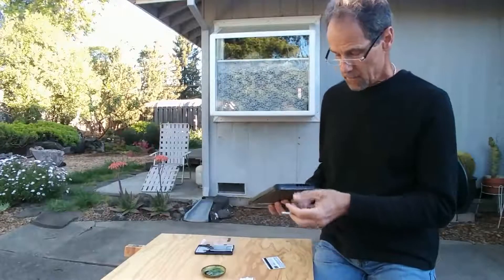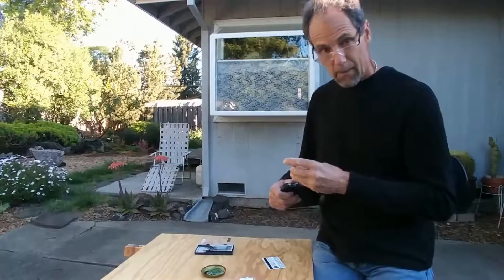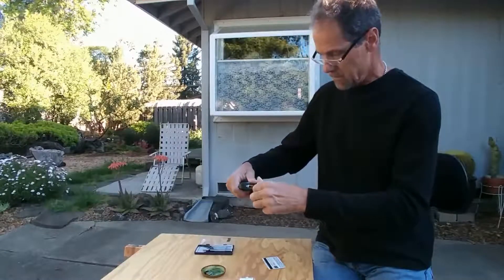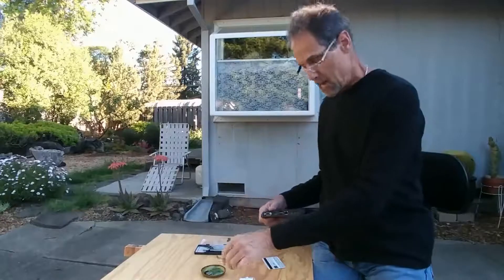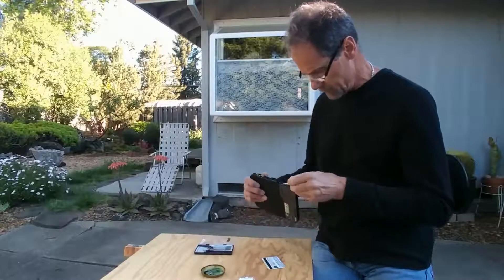I will show you how that works. First, we'll take out these little screws. It's nice if your screwdriver is magnetic, because then you don't drop the screws, and I use this little dish here to put the screws in so I don't lose them.